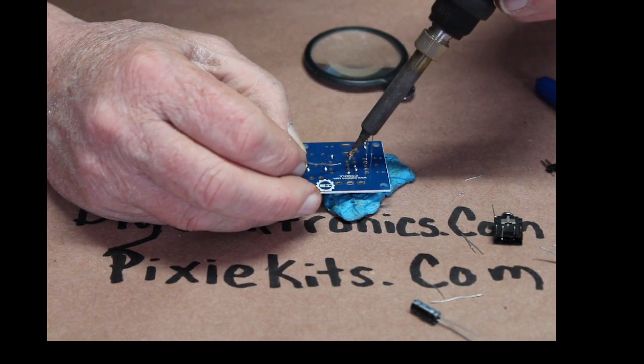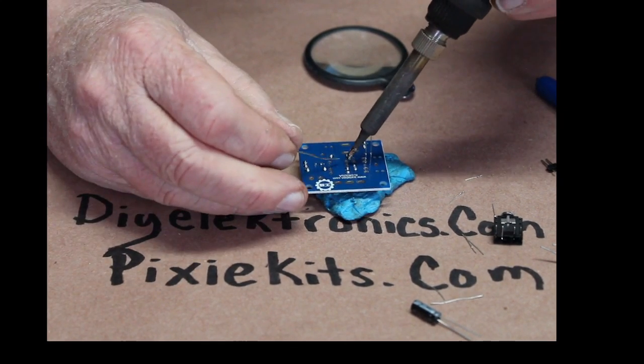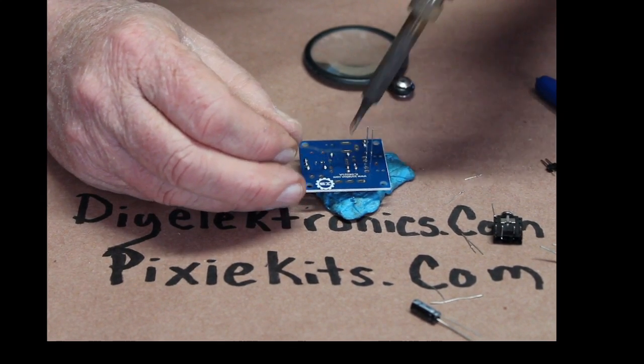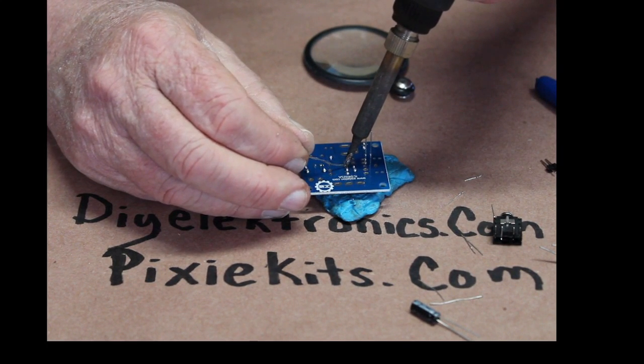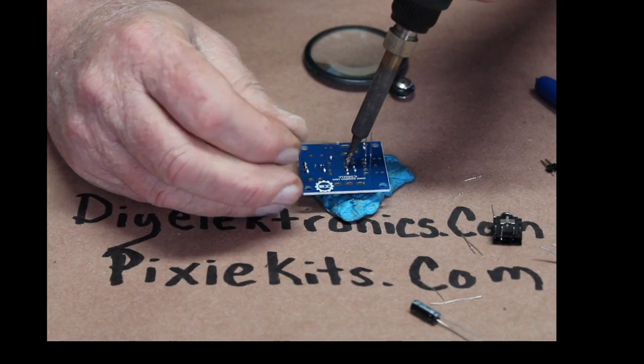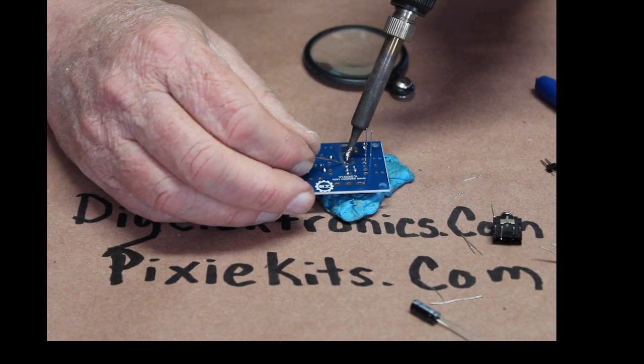Now, if you notice on this LM386 that I'm putting in now, pin six is not soldered in and it's not needed. I believe it's the reset pin, and it's not needed for something this small.